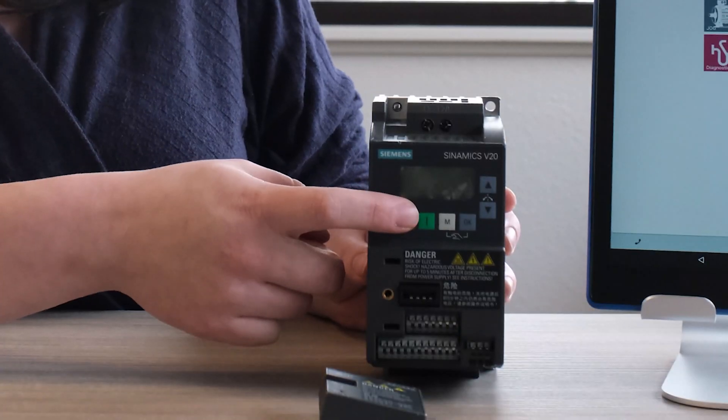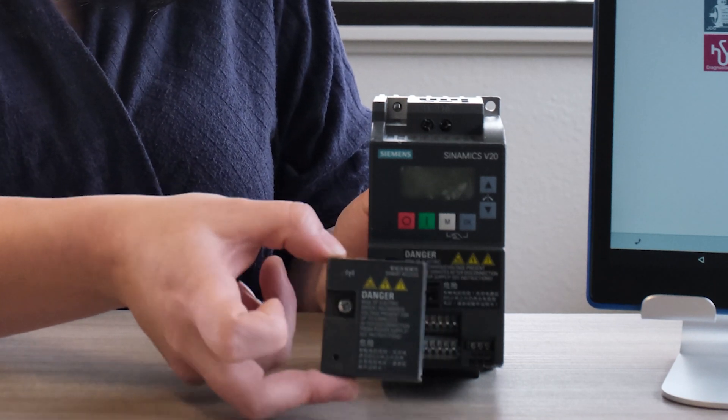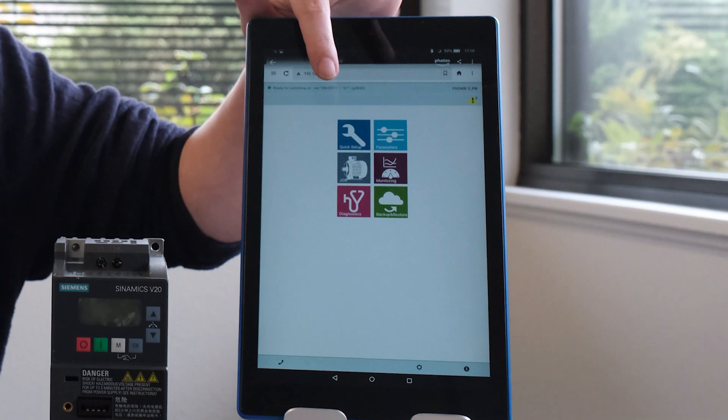When setting up the V20, you can either use the built-in buttons, or we highly recommend the new V20 Smart Access Module that you install right in the front and use with your computer, laptop, or cell phone. You simply select the checklist, fill in the information requested, and press save.